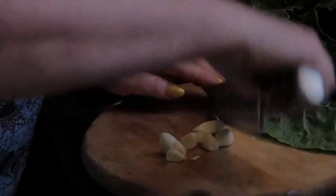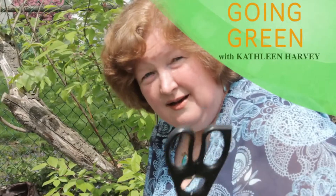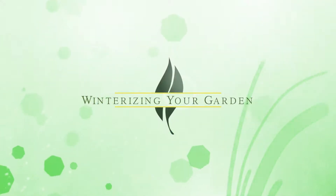Welcome to another episode of Going Green. I'm your host, Kathleen Harvey, and today we're going to be talking about winterizing the garden. As you all know, we've had a killing frost here, so now that it's going to be cold for the next few months, there are some things that we should do to prepare to help our plants get through winter. So let's get started.